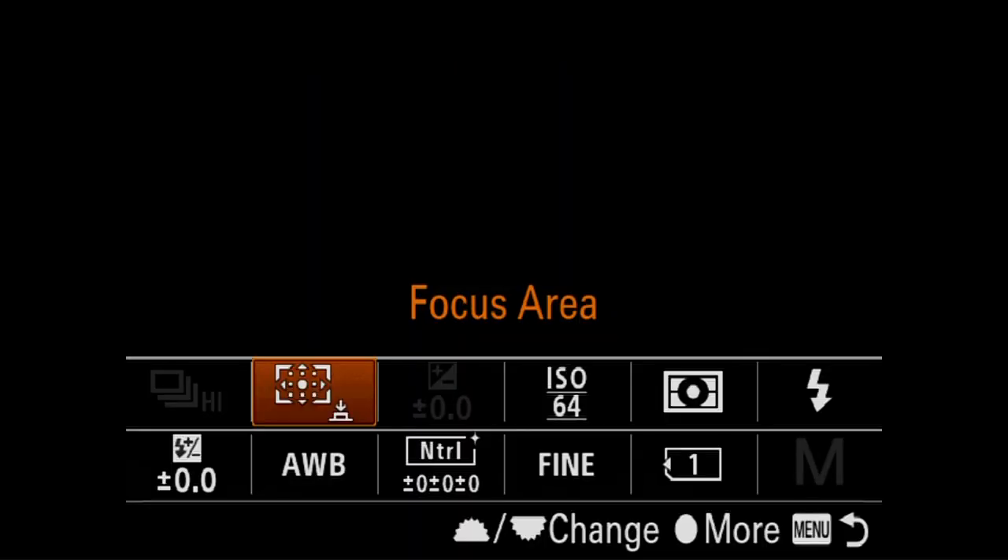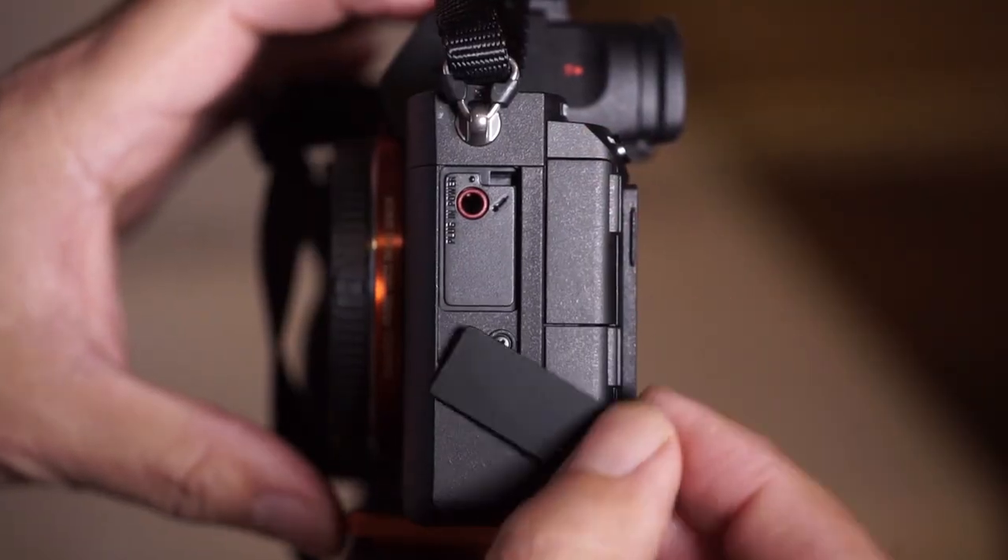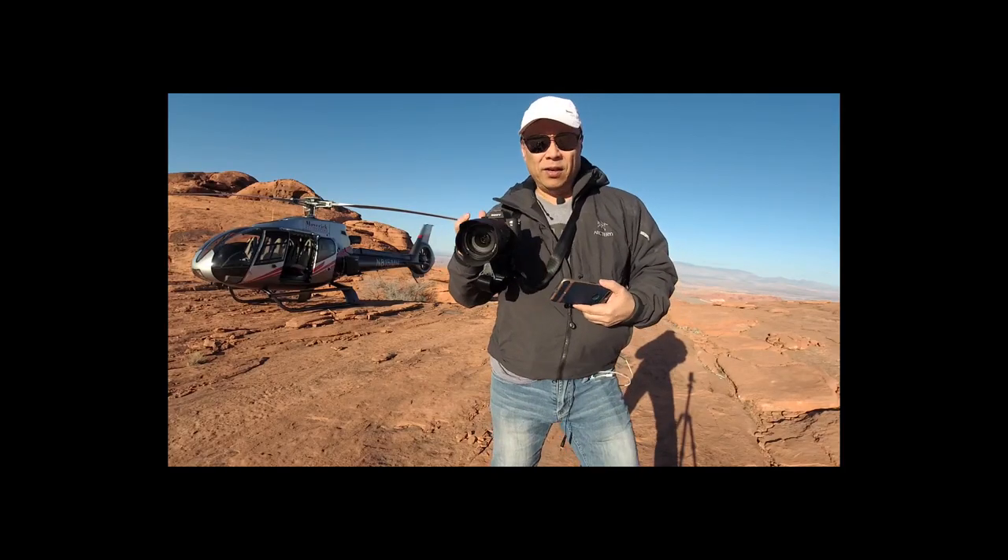I'll not only show you what all the features do, I'll guide you as to when is the best time to use them. Whether you're an amateur or professional, even if you're just considering buying this amazing camera, why not know all there is to it with expert level knowledge?